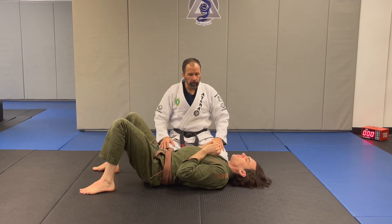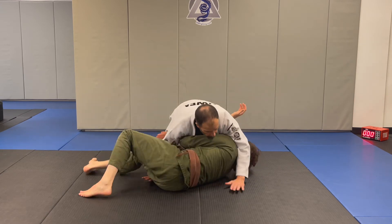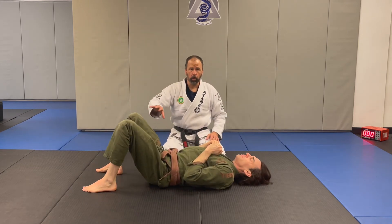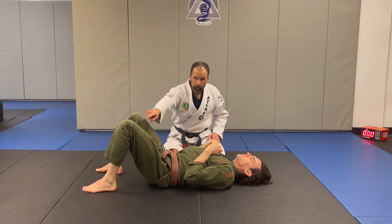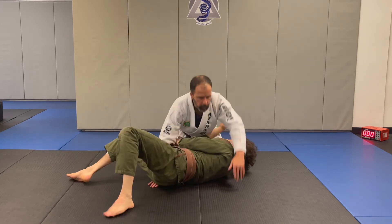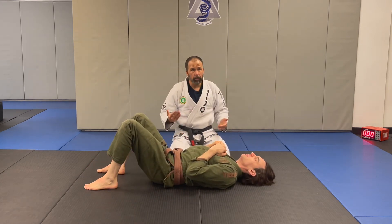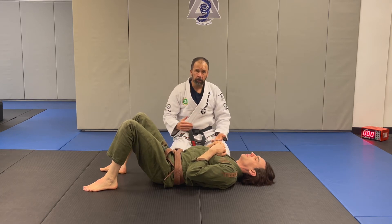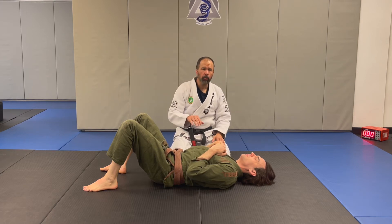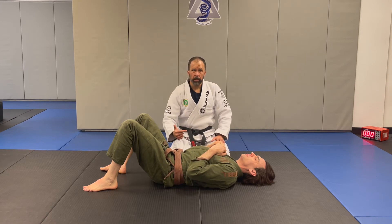That bottom position is very important. A good drill is to start from here and when I say go, I come into position, get my control, one foot up driving into the mat — and he's got all four points of control actively: pressure into the mat, attacking the arm, and checking the hip. Do 20, 30, or 40 reps to get comfortable, because later when we start changing positions, the most important thing is learning how to get where you want to be during the transition.